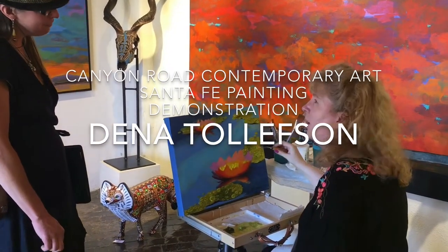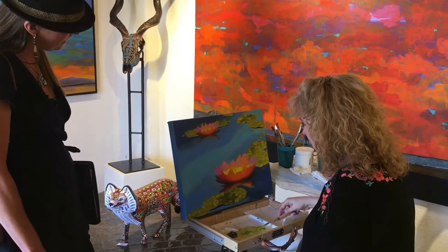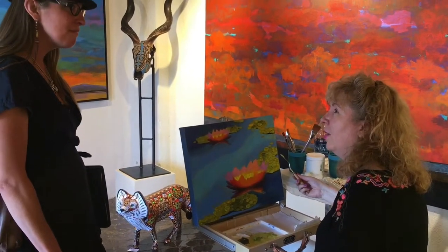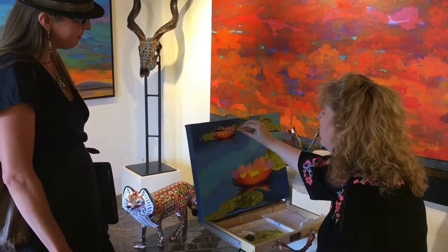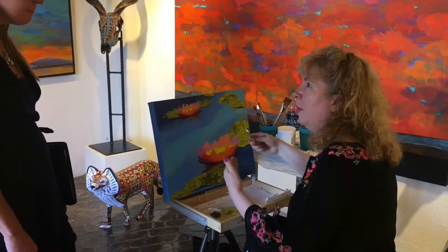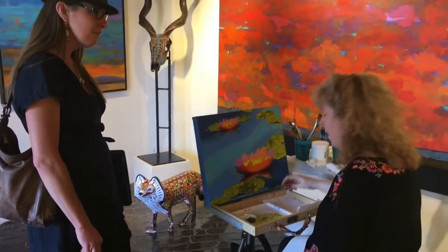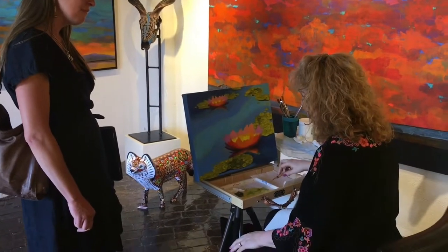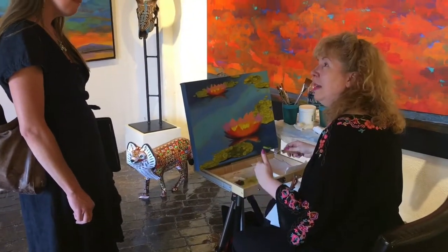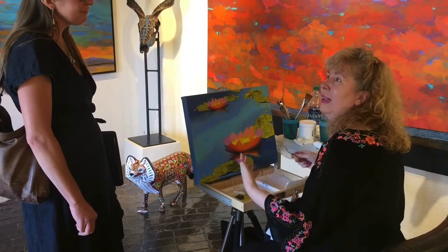I'm doing a technique called daubism. There was an opening reception last night in the gallery here, and I'm doing this demonstration of my technique. It's called daubism for the little daubs of paint that make a three-dimensional low-relief sculpture effect in paint. So when you get a painting, you have a sculpture-painting combo.